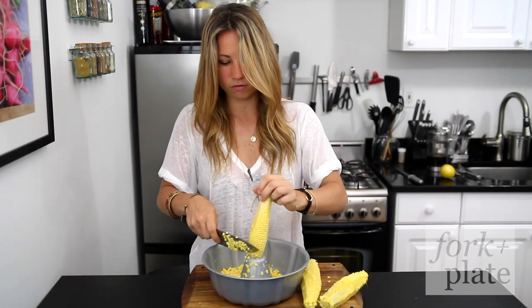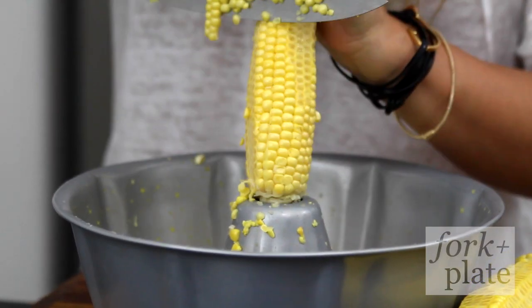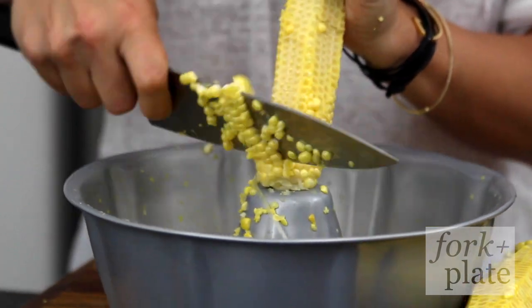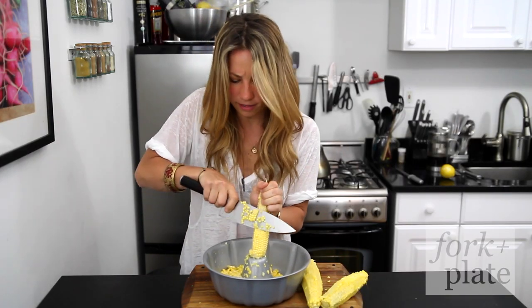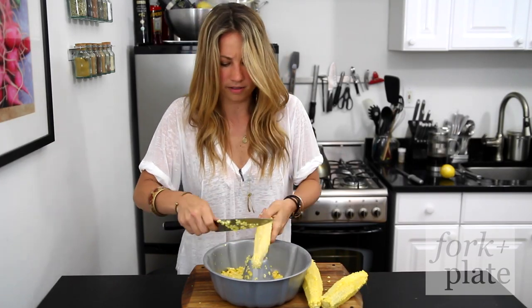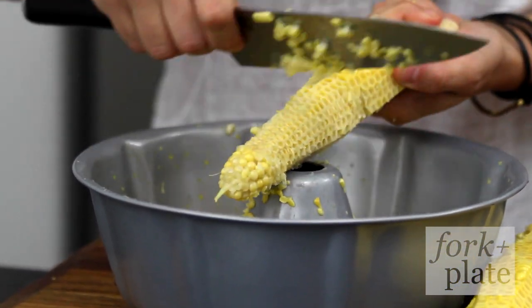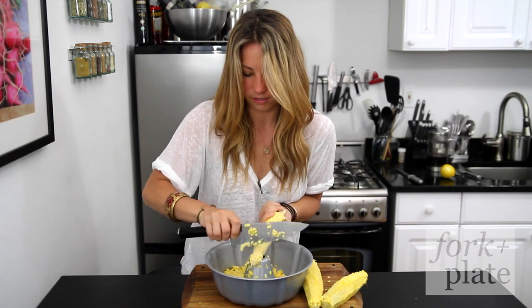And then we're going to flip it over and do it on the other side. And if you're making creamed corn or anything like that, you want to get this out of the inside too. So you're just going to take your knife and scrape down and get all this corn deliciousness on the inside.